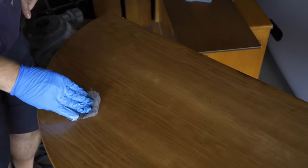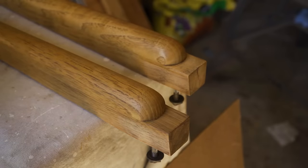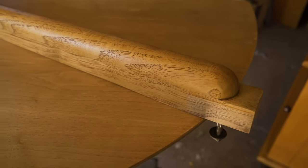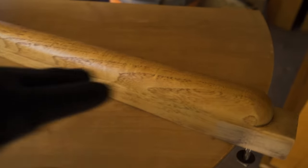The stripper is working really well so far, so I decided to use it on the top as well instead of scraping. I've got all of the finish stripped off. The legs look great — I didn't have to do any sanding on them, although I may later if I decide to stain them because they might actually be too smooth for stain and the stain would just kind of slide right off. The top also came out pretty good.